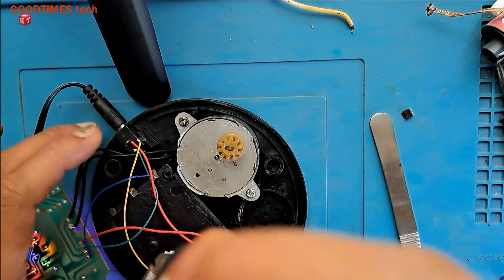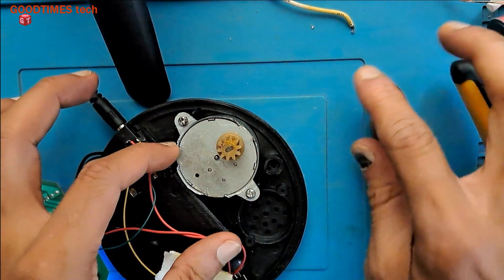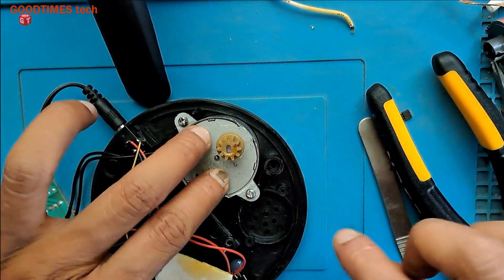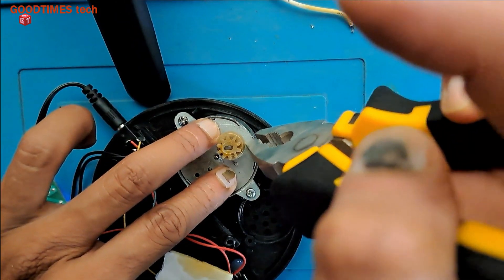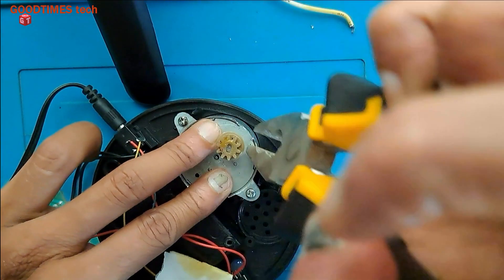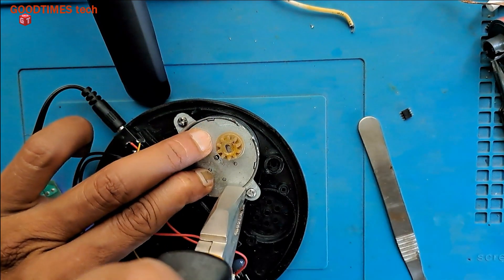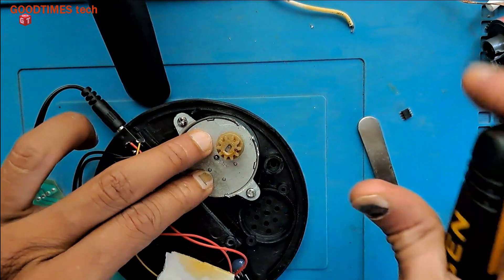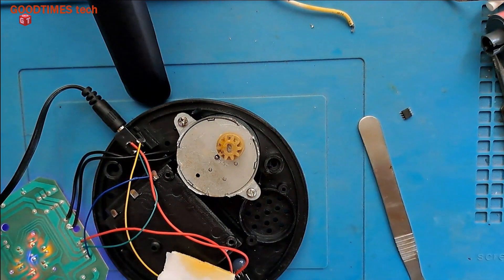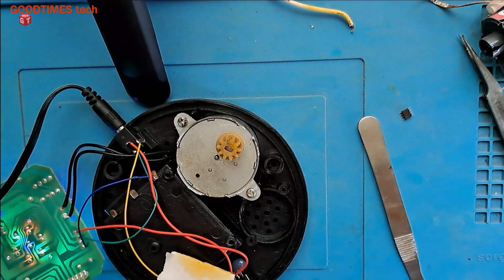Just curve it — you need to bend these inward, towards the inside, so that it will fix properly and there won't be any looseness. It should not be loose. Now, to make sure the shaft will be in the right position, I need to give support to it.